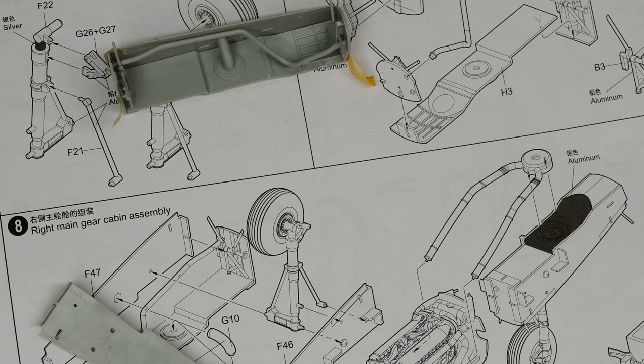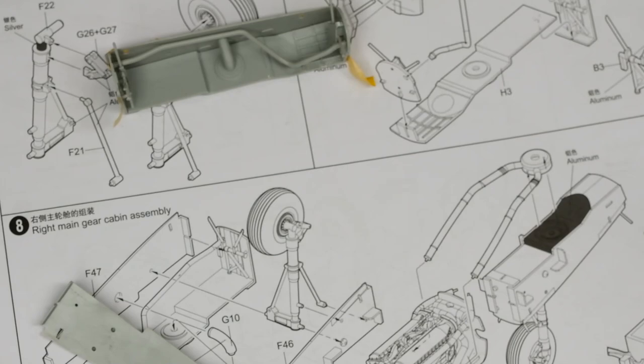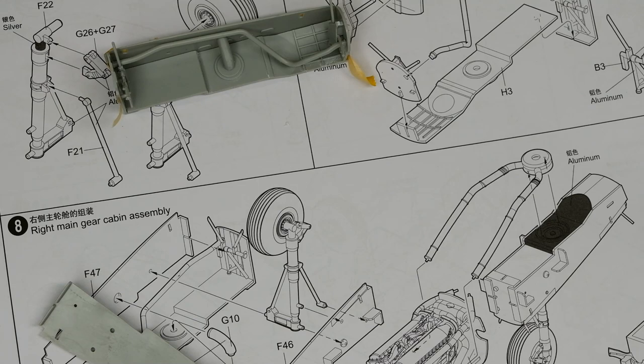Basically I got to a point where I need to start hitting these things with some paint - not the Allisons, because they're going to be completely hidden, but a bunch of the other things. I've got some MRP fine surface primer popped into my Gunz PS290, and it's now time to go ahead and start making some things black.